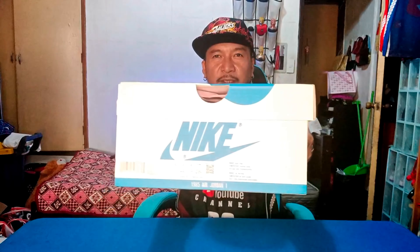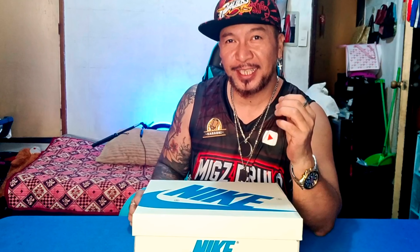Hey guys, what's up, people of the world! This is Miksdi and you're watching the Miksdi Rulo channel. In today's video, I just like to share to you my new sapatos (shoes). Do you recognize this kind of box? So this is the Travis Scott Jordan 1 Low OG, guys — do you recognize the box?